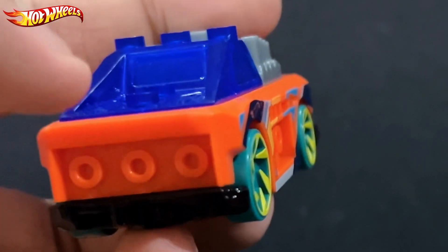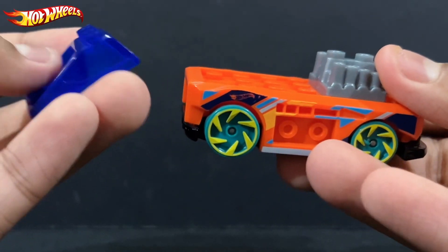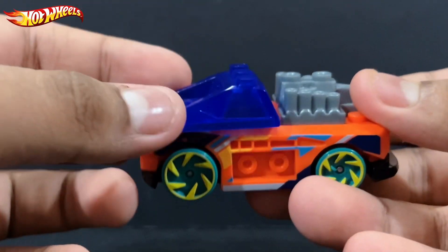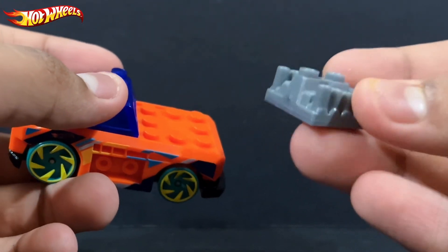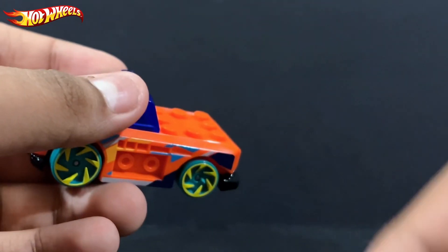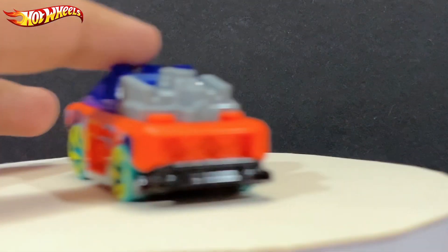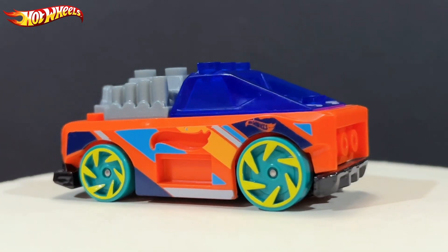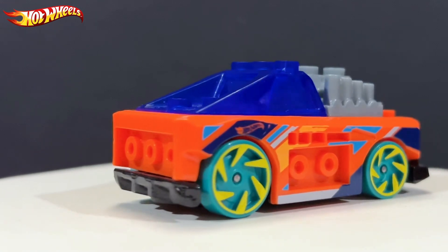Moving on to the back, you have a one-by-three stud placement right there — maybe you want to put something over there. These two parts obviously can come off, and then you have the windshield in this dark blue color. You also have the normal engine in the standard color — I've barely seen a differently colored engine so far, maybe there's one in orange but I don't remember. A gray engine is still fine though.